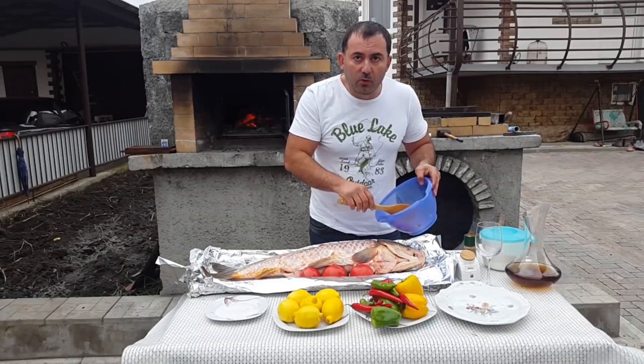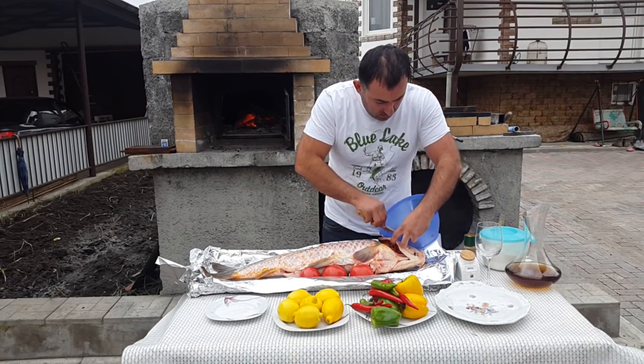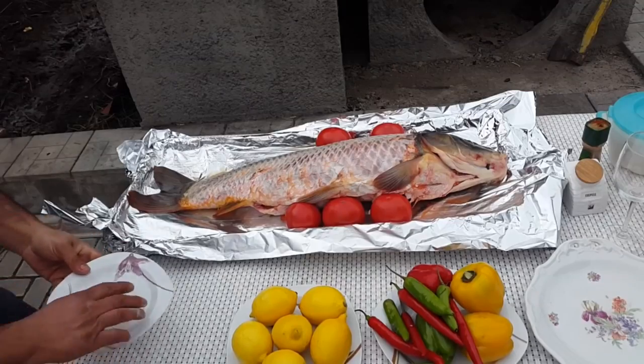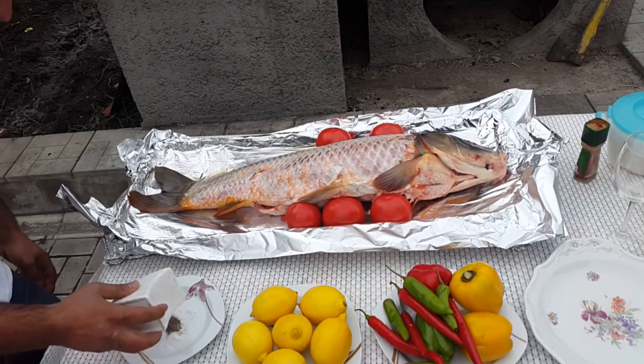The rest goes in the fish's empty head. Take sea salt, ground pepper, and red pepper.